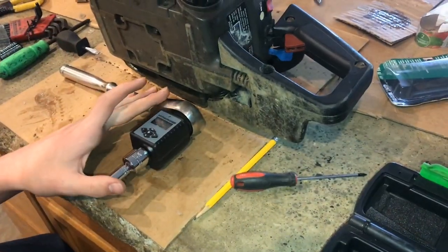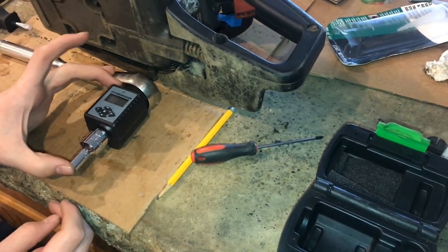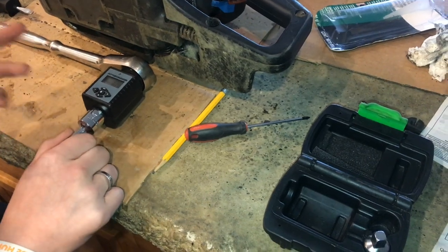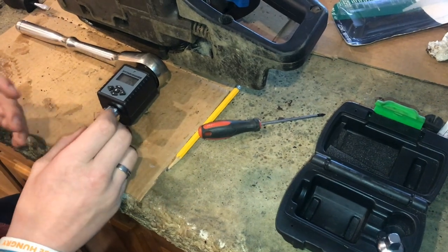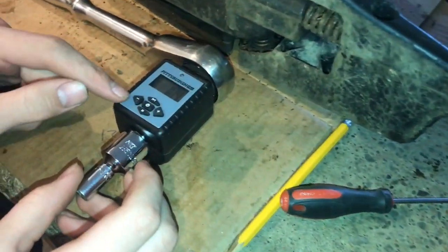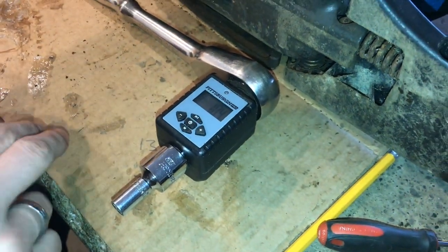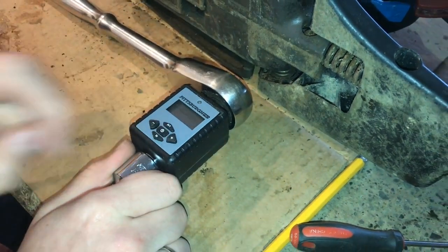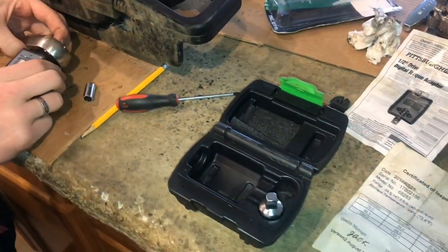We've been using this thing for about a year. It's nice, especially how small it is — you aren't trying to fit a big torque wrench in there. It's definitely nice as long as the batteries are good, so make sure you replace them before they get too low. One thing I noticed: when the batteries were getting lower the beep was definitely quieter. It's louder now with fresh batteries, so if the beep is getting quieter and quieter you should replace them. Always turn it off before you put it back in the case — that'll also help keep your batteries longer.